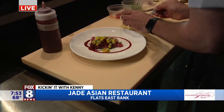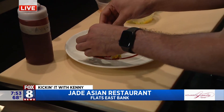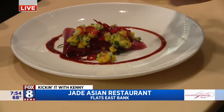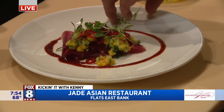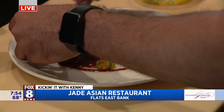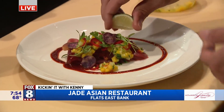Just a touch of acidity. Some pickled Fresno chilies, some cilantro. We're going to do some Peruvian purple potatoes right on top — there's the Peruvian element we were talking about. And then fresh lime just to tie everything together.